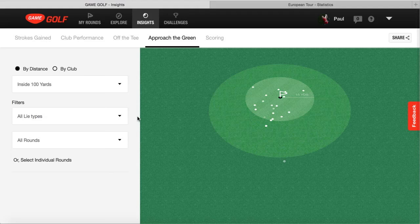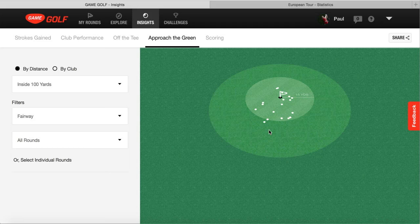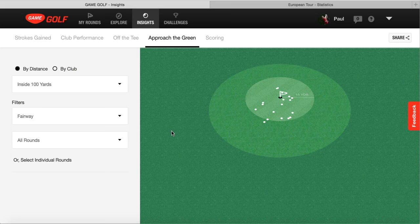Comparing it to the approach shots to the green - from inside 100 yards from all types of lies, they're pretty consistent. We've got a couple quite close and obviously a couple that are a lot further away, which might depend on the lie at the time. Going onto the fairway filter, a lot of these are now inside the 15-yard mark. For inside 100 yards, I personally look more at a 15-foot mark - that's the scoring range where I feel I can get a one-putt, make a birdie, and move on. You can also change the lies to filter for bunker shots and all types of lies on the course.